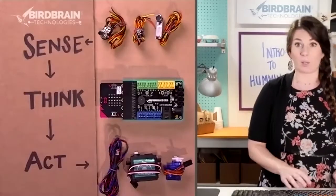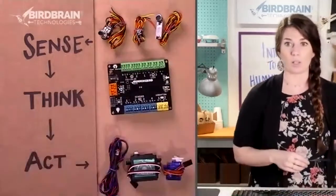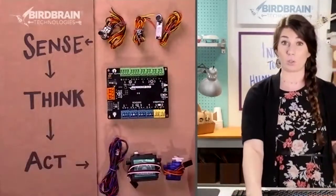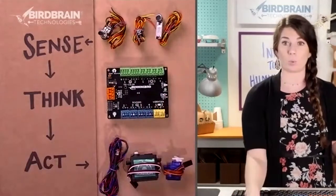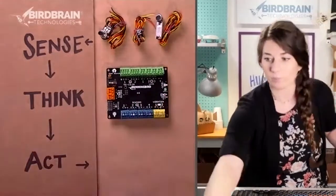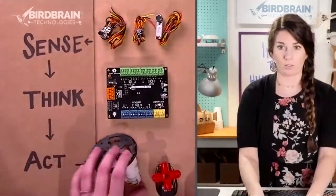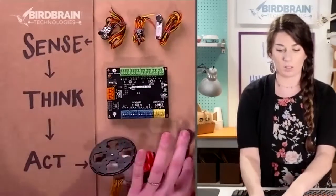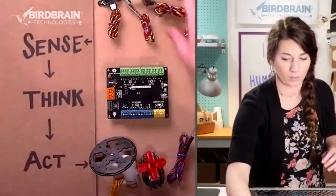With sensors, your board, and lights and motors, you can build anything you can think of — because you combine those things with craft supplies and program them. Just as a quick note, if you've got a Duo, or if you have an older version of Hummingbird, this is what your board will look like. This is what your motors will look like — motors look a little different.